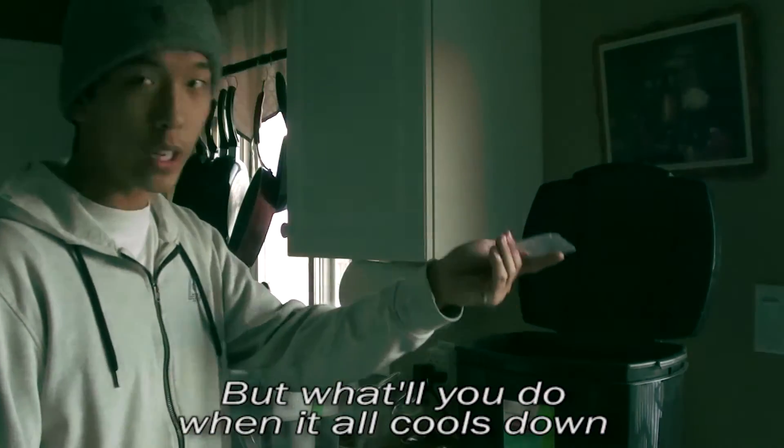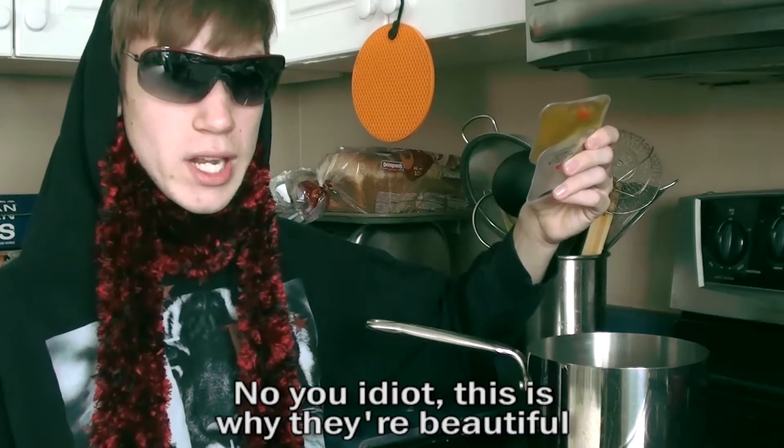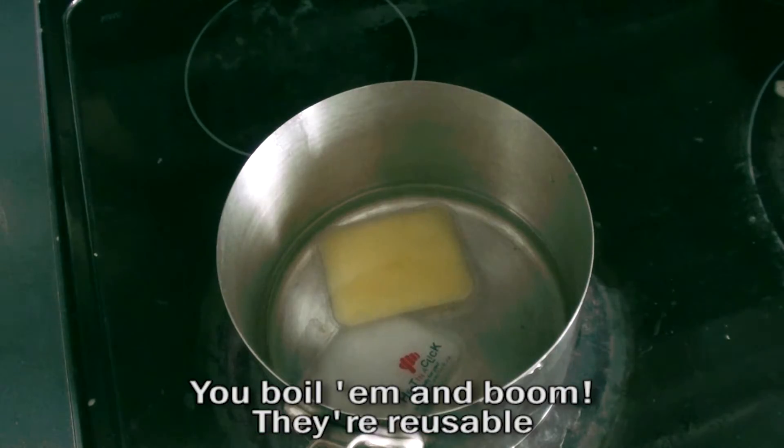But what'll you do when it all cools down? You throw it out, right? No, you idiot. This is why they're beautiful — you boil them and boom, they're reusable.